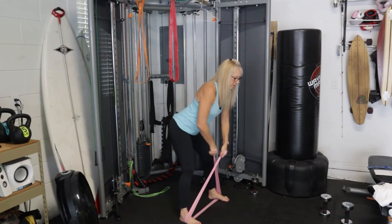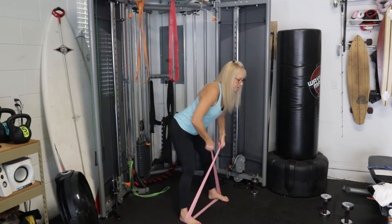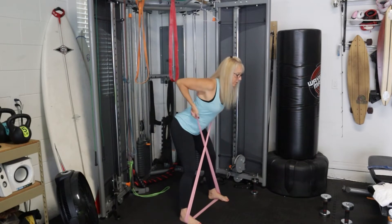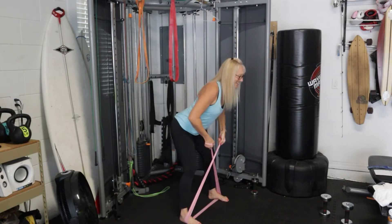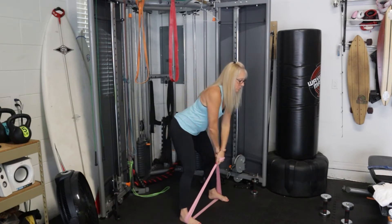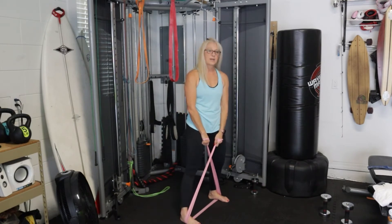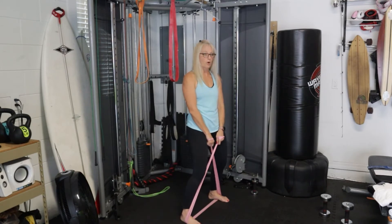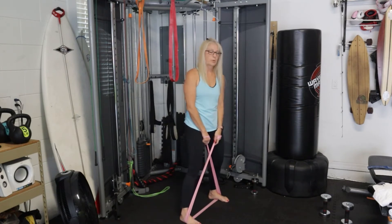We're going to start in three, two, one, and go! Pull up for a count of two, release for a count of three. Watch that back — keep it supported. Our next set is the quick set, but if you need to lower your weight for quick movement, do it. We don't want a lot of extra body movement — same motion as the slow set, just quicker.